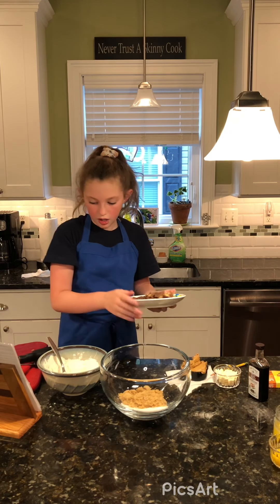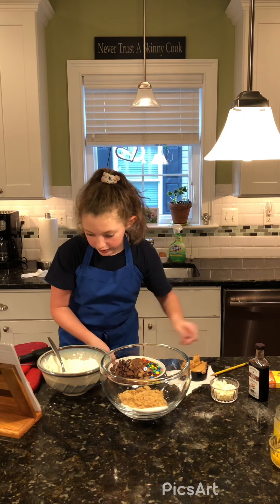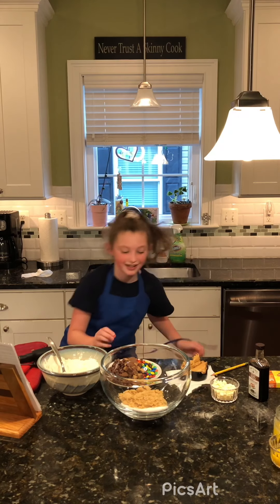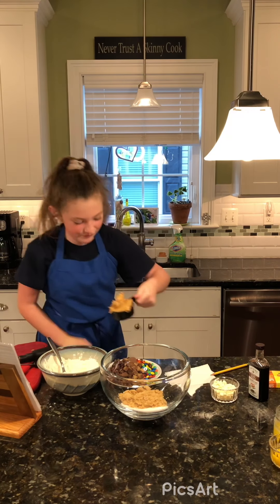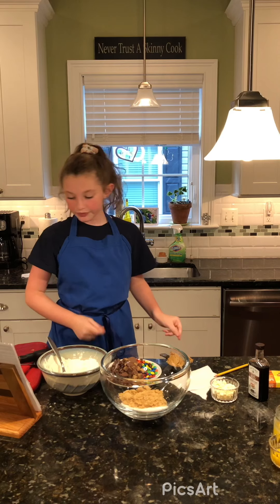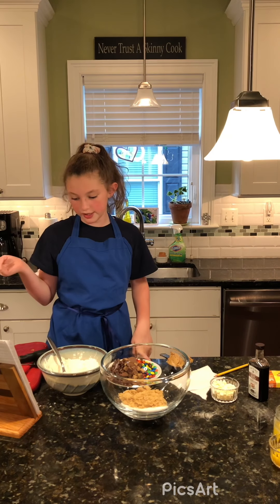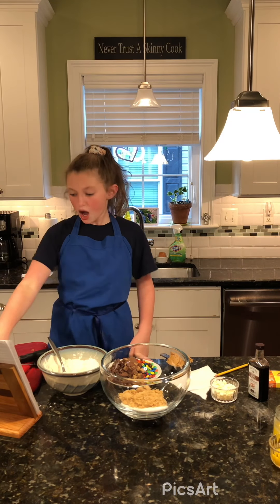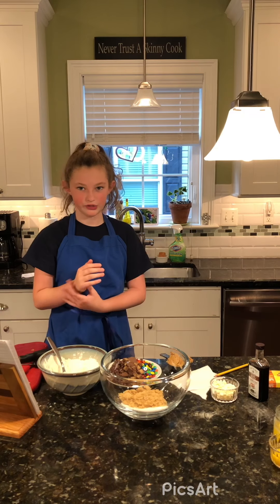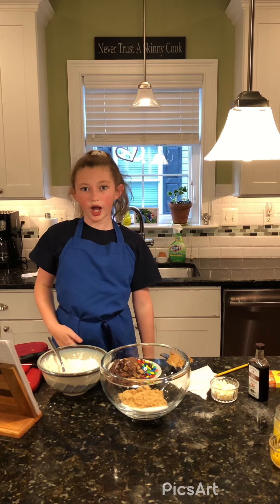A half cup of your favorite chocolate chips — we are using white chocolate chips. One cup of peanut butter, because we're peanut butter lovers. One cup of Reese's peanut butter cups — you could use Reese's Pieces if you like. And half a cup of Raisinets — those are chocolate-covered raisins. Aunt Chrissy brought us a box of Raisinets so we decided to be extra and add them in. If you drop anything on the floor, it's best to throw it away.